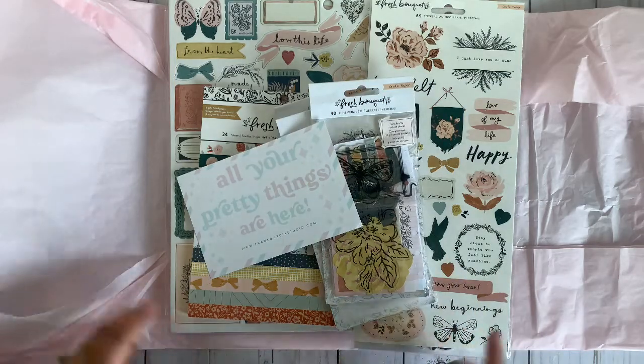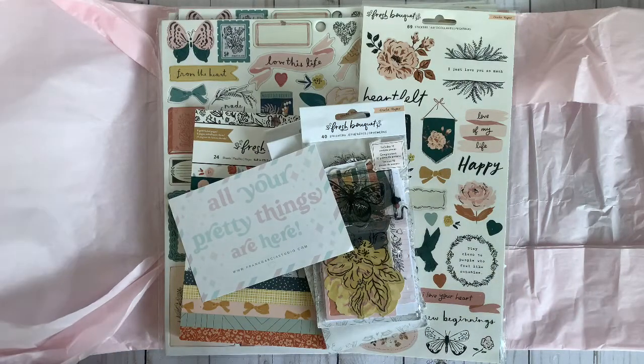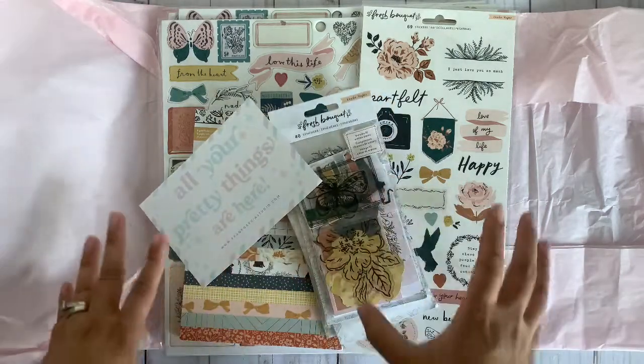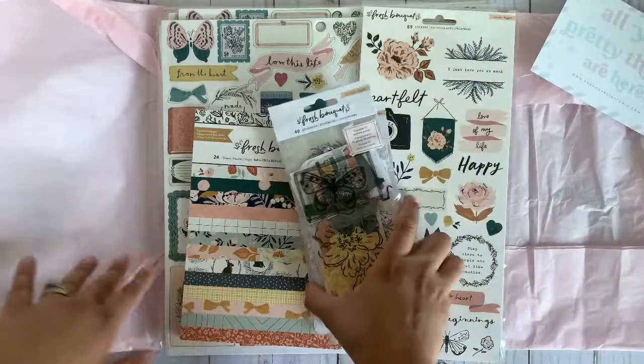So I picked up the first Bouquet collection from Crate Paper. I love this collection. I was actually playing with the digitals and fell in love with it, so I had to pick up the physical. And here's just a little thank you card that he puts in with your order.